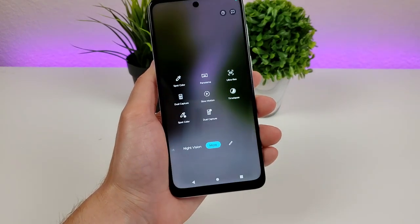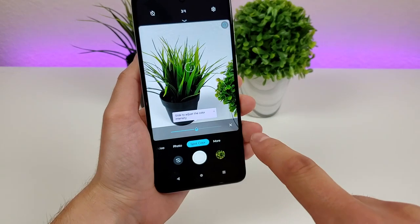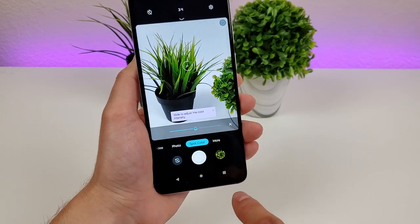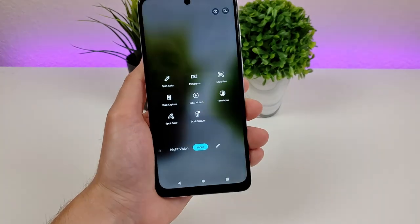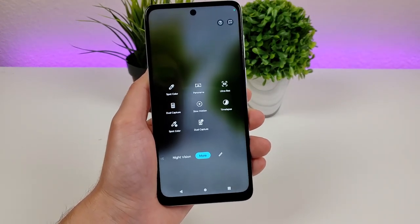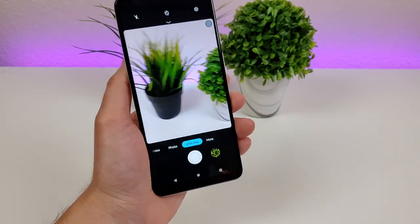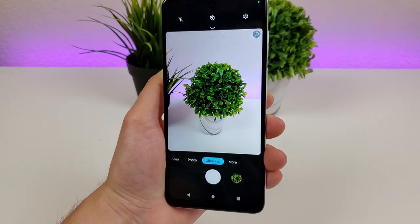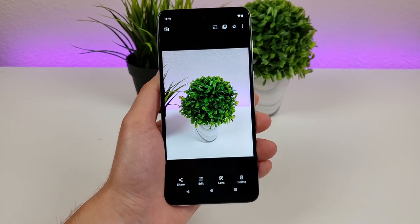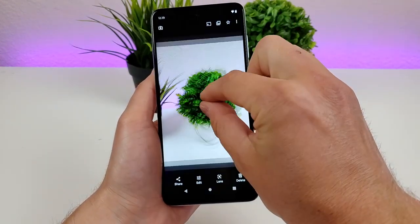In the More section there are additional options. There's spot color — you pick a color, so I picked green, and it makes everything else grayscale. You can also adjust the color intensity slider at the bottom. There's also panorama for capturing panoramic photos. There's also ultra res — despite this phone having a 50 megapixel camera, it doesn't take photos at 50 megapixels by default. If you want to, you can go to ultra res and capture photos in that 50 megapixel format. The reason it's not the default is because it would take up a lot of space, but I recommend enabling it if you think it's necessary.